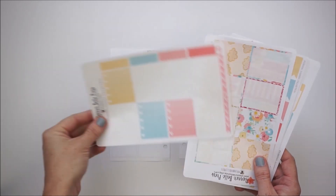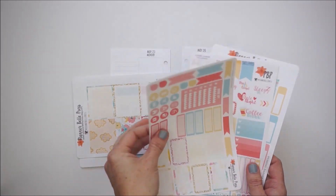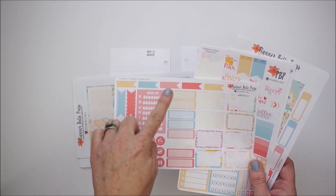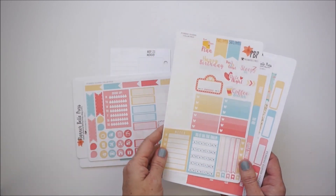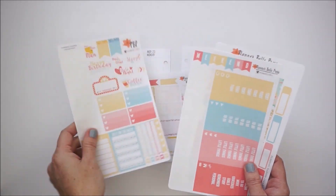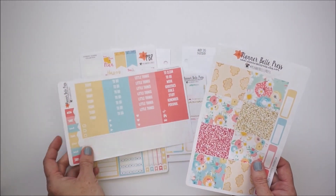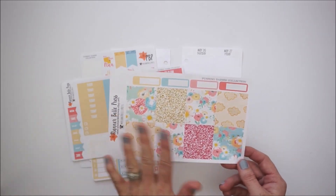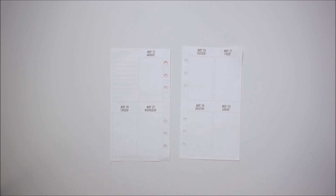I have the full boxes that are left, quite a bit of half boxes, labels, some icons, little flags, sidebars, half box stitch labels, and more icons. I also have the weekend banner, all the headers, some littles, and the washi strip page. It's really pretty and I'm excited to get to use it again.